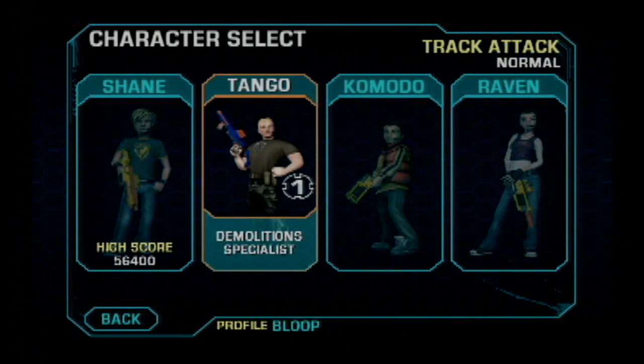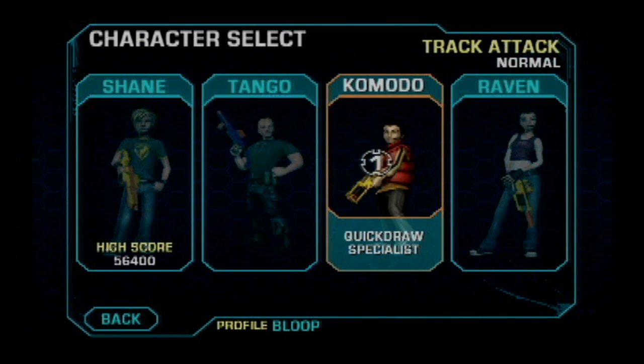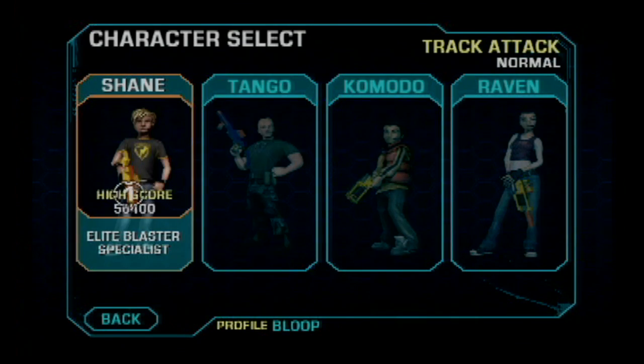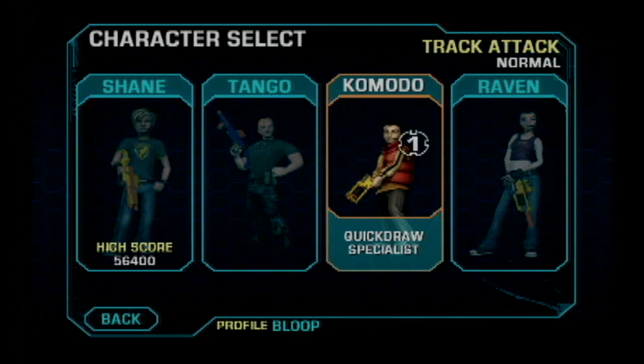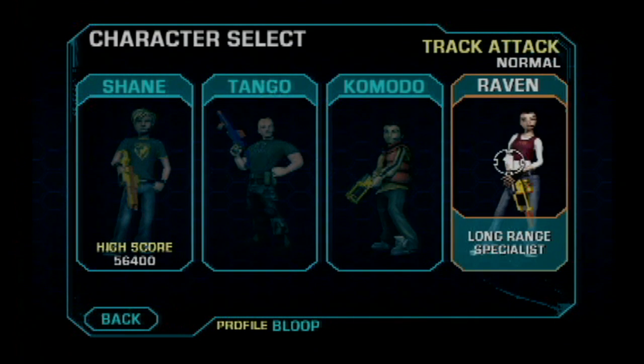Check out the Nerf N-Strike Elite team. The second one in from the right looks like the kid most likely to actually be playing the Nerf N-Strike Elite game. They all have special teams — what style do you play? Elite blaster specialist, demolition specialist, quickdraw specialist, girl broad crying specialist.